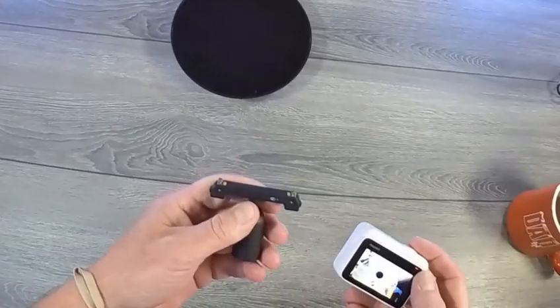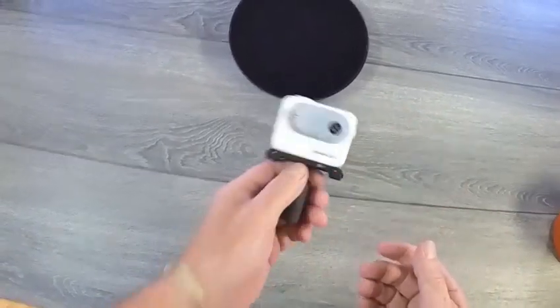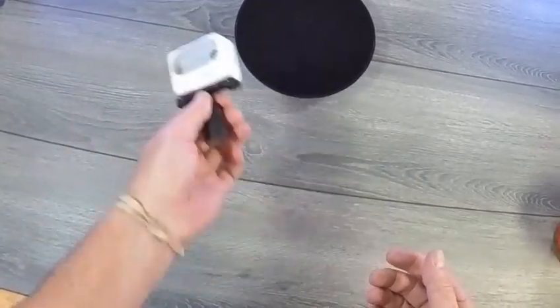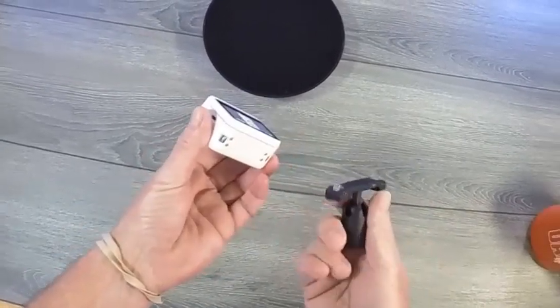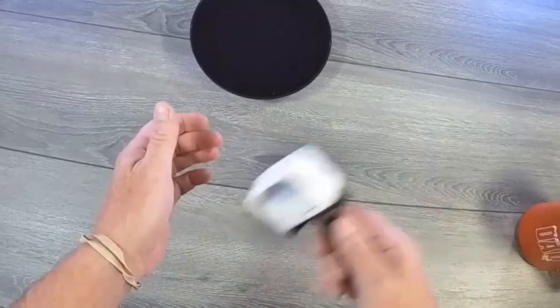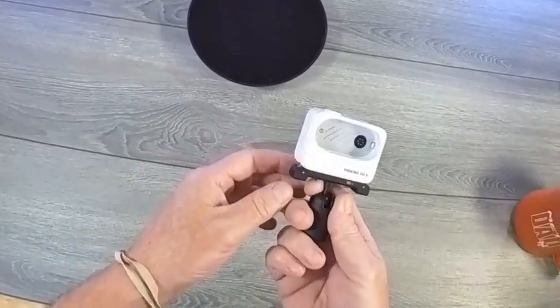Insta360 GO 3 quick release — it's magnetic, snaps right on there, doesn't go anywhere. To get it off, you pinch these two buttons and it pops right off. Very good connection, not coming off — not bad at all.